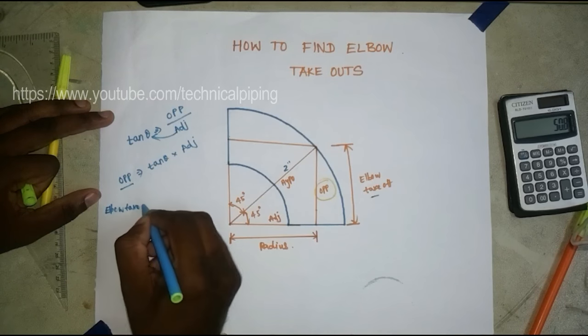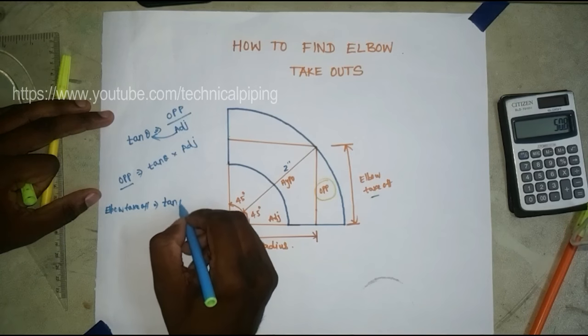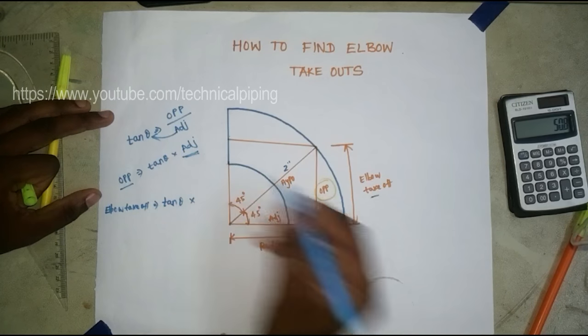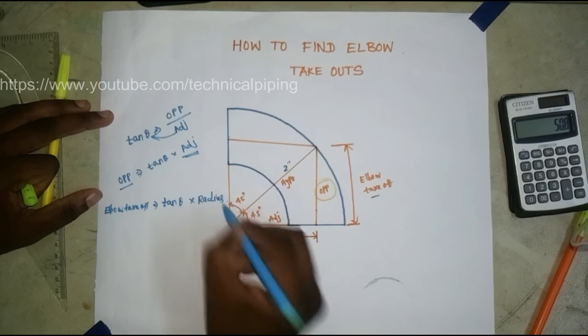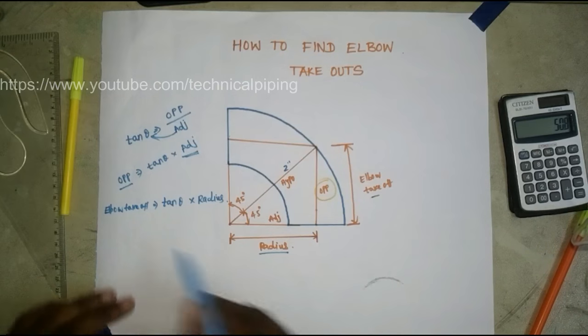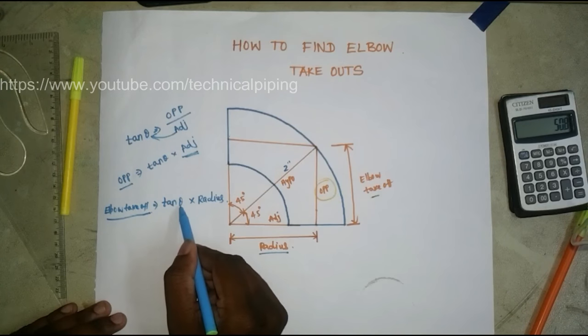So we can write: Elbow Takeoff = tan(θ) × adjacent side, where adjacent side means radius. So the formula becomes: Elbow Takeoff = tan(θ) × radius.